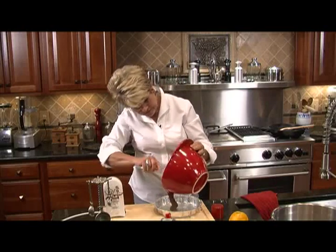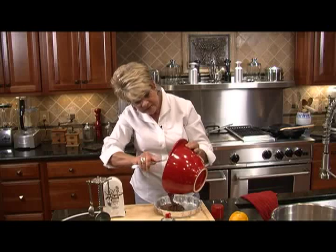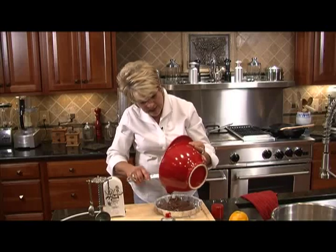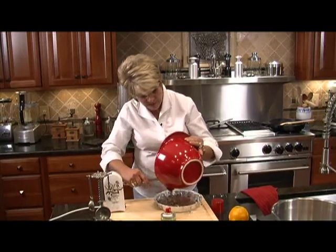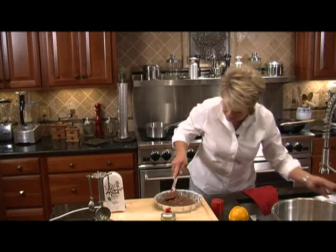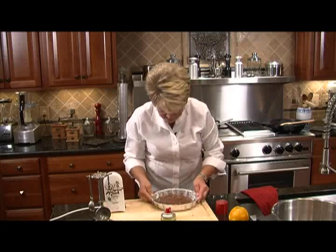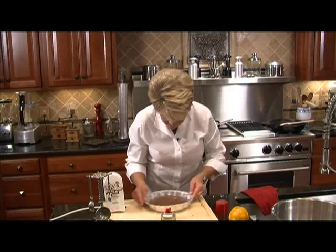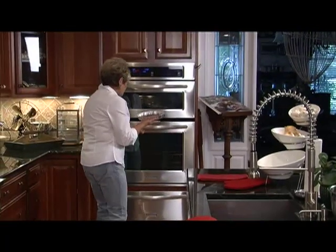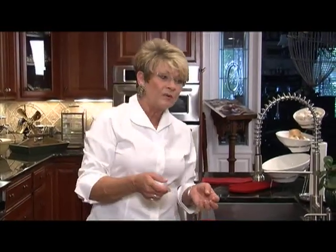When you get ready to take this out, it's going to be a little gooey in the center. If you use a toothpick, know that it's going to come out like it's not done — but it is. It'll set when we finish the next step. Just shake the pan around a little bit to get it even, tap it to get any bubbles out, and pop it in the oven. Let's take a break while we wait for that cake to bake.